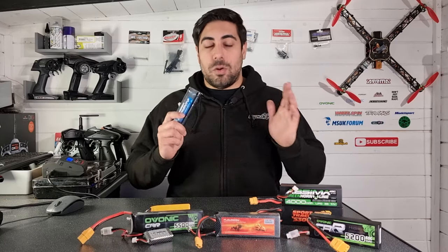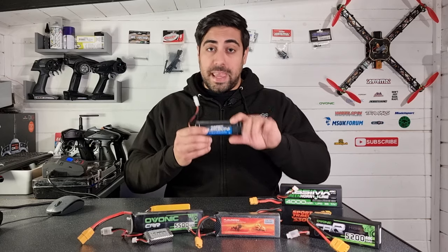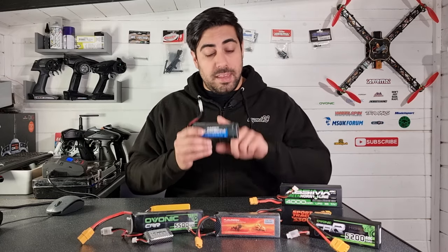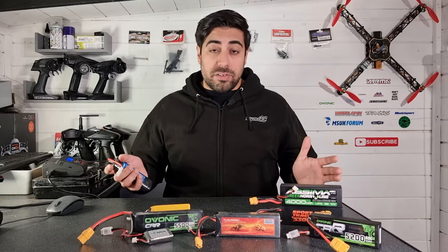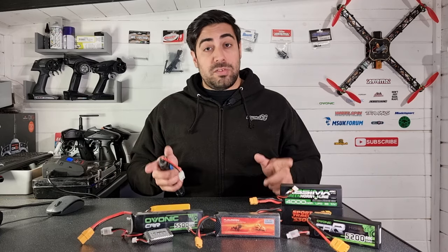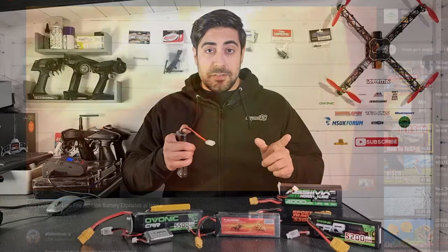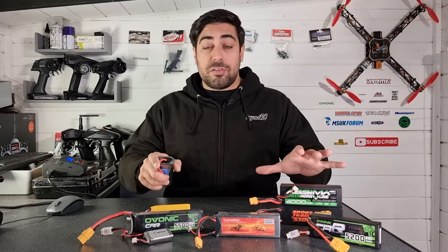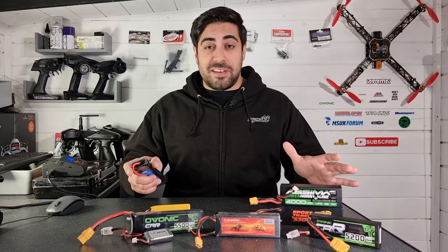If you are an RC beginner who's brand new to the hobby and considering running lipo batteries — you may already run nickel metal hydride batteries but are thinking of switching to a lipo pack — is it a wise choice? You do hear a lot of horror stories, but lipo fires are extremely rare. When you look after a lipo pack properly, it will look after you.